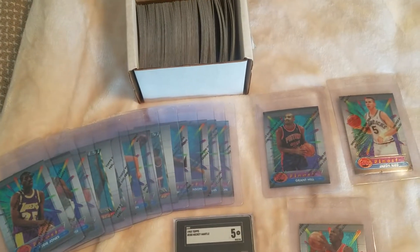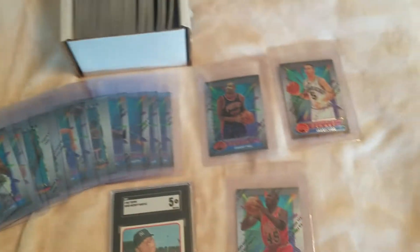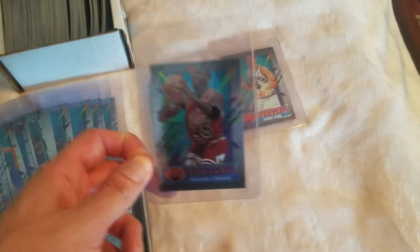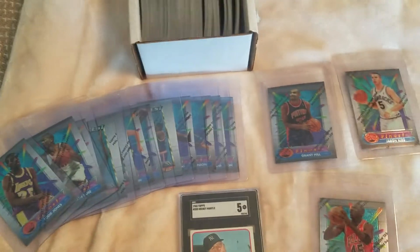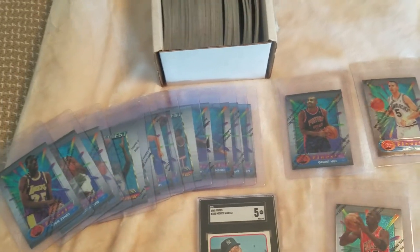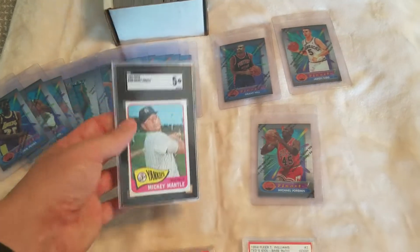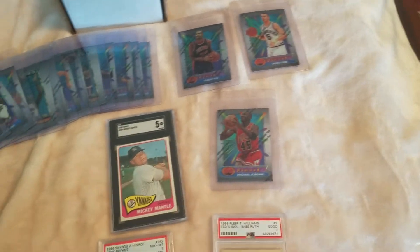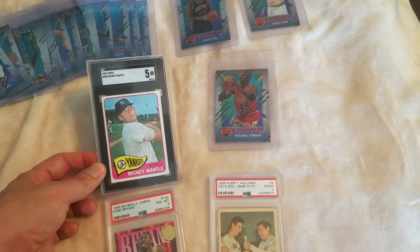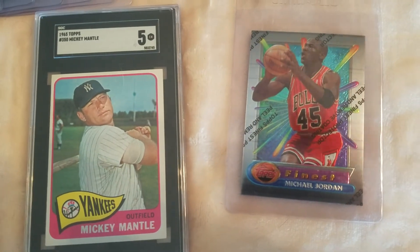Either way, they're cool cards and I plan on maybe getting them all graded by SGC. Certainly the Jordan — I don't plan on really holding on to them. I think I'd like to grade them and flip them if there's a profit to be made. I think I got fair value for the $500, and it was just a lot of fun going to my LCS, since I've been spending a lot of time at home like I'm sure a lot of you have. I hope you enjoyed checking out these cards — I'll check you all later.